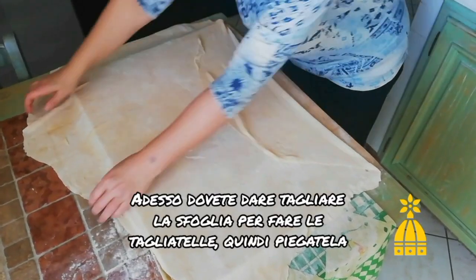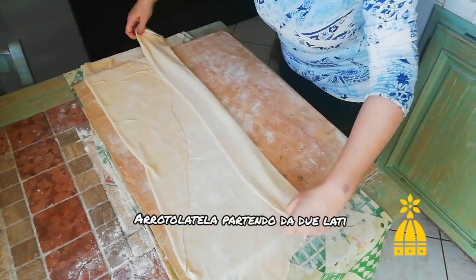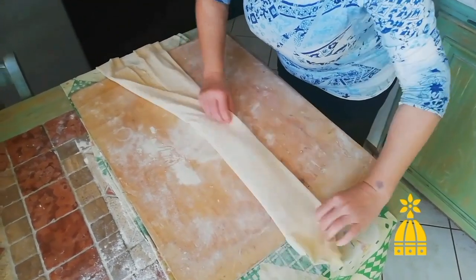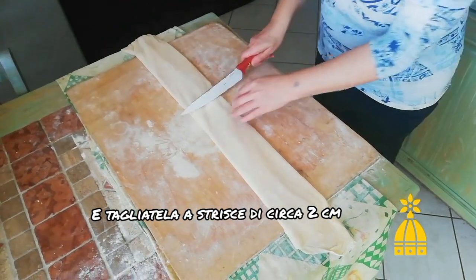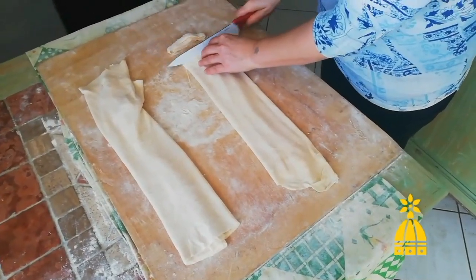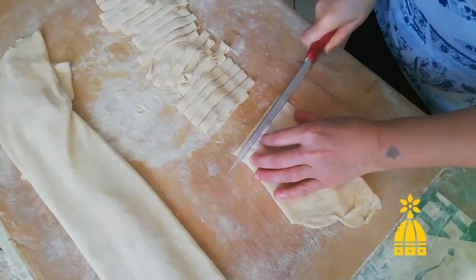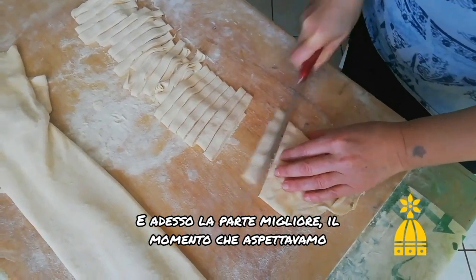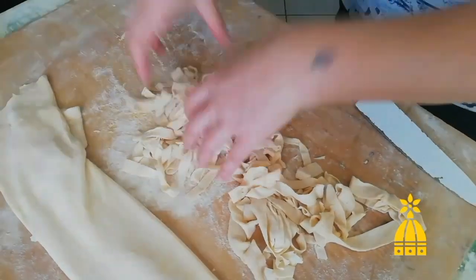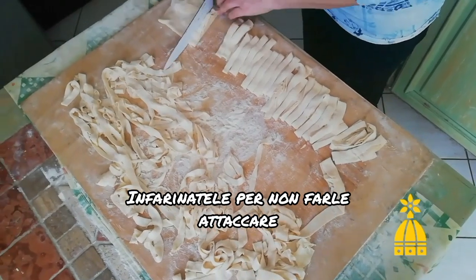Now you only need to cut your pasta sheet into tagliatelle. Roll it up and fold it like when you are folding a shirt, then cut it into stripes about 2 cm wide. Now the best moment — the glorious moment! Once you unravel your stripes, you will discover that you made tagliatelle. Dust your tagliatelle generously with flour to stop them from sticking.